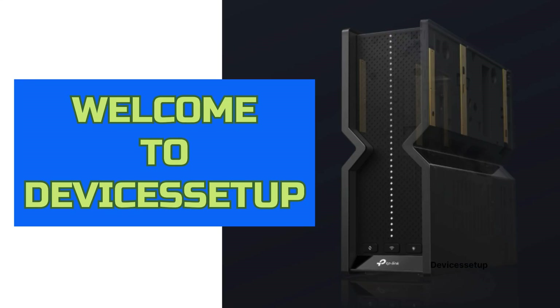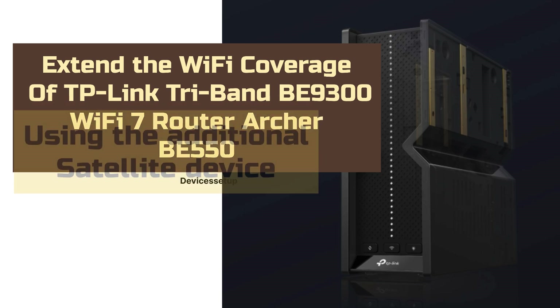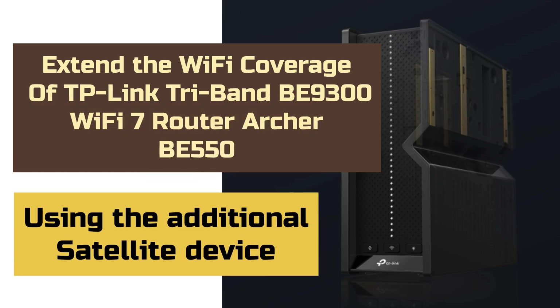Welcome to Device Setup. Today we will learn how we can extend the Wi-Fi coverage of our TP-Link tri-band BE9300 Wi-Fi 7 router, the Archer BE550, using an additional satellite device like a compatible router or a Wi-Fi extender.